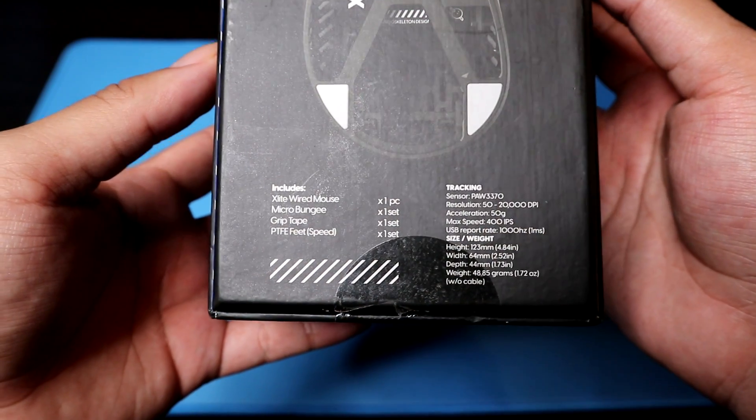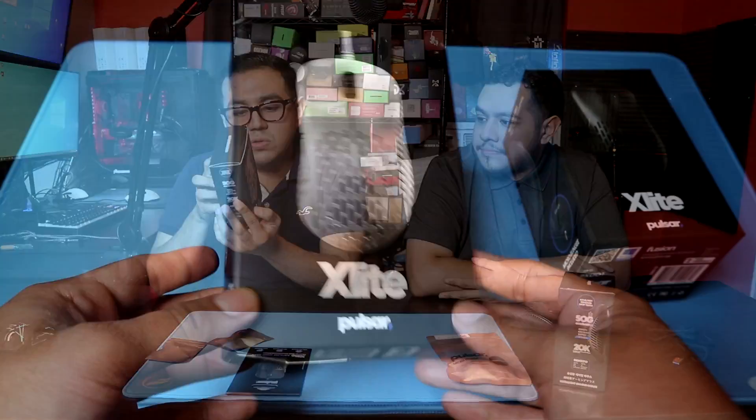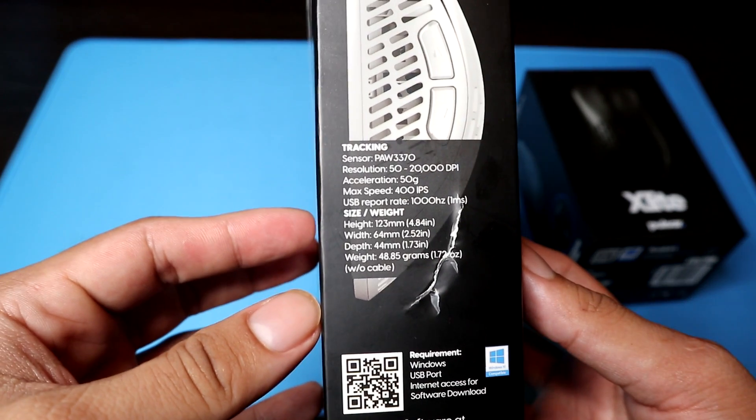So when you get the bundle it's $60, maybe $65 — around $60. It comes with the X-Lite wired mouse, the micro bungee, grip tape, and another pair of extra feet. This standalone white one is $50. So if you just want the mouse, $50. If you want the whole bundle, it's $60. Actually, I believe they price it around $45 to $48, but we'll round up to $50.